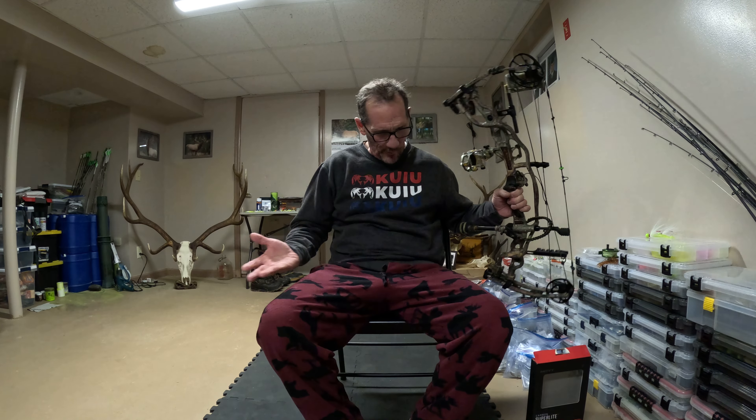Hey guys, happy Friday to you. Joe Owens here with JoeOwensCustomBaits.com. Today is Friday, February 2nd, 2024. You know what's better than being able to work all day, come home from work, do a quick YouTube video in your purple animal pajamas? Nothing, right?